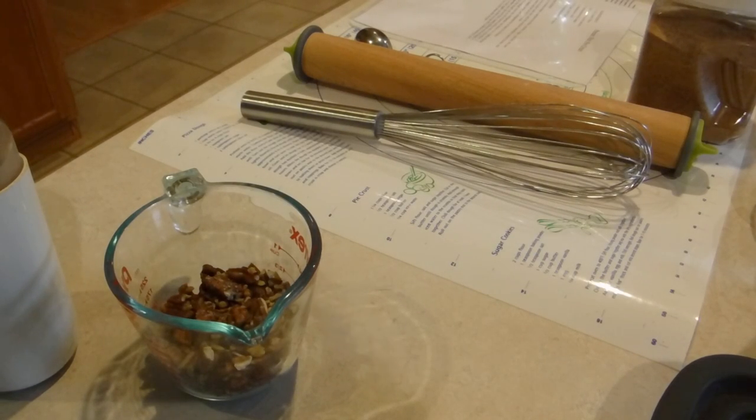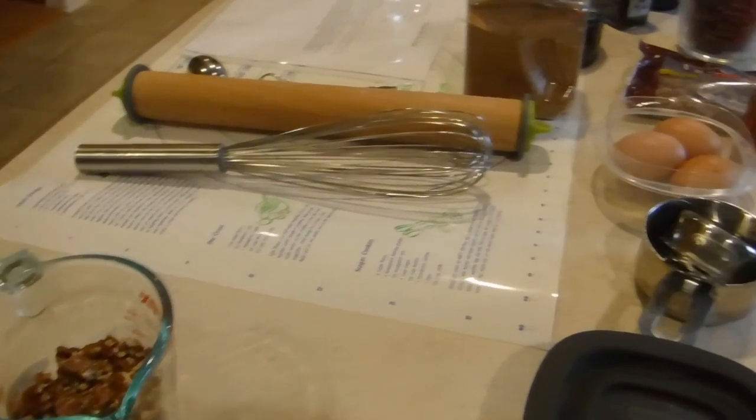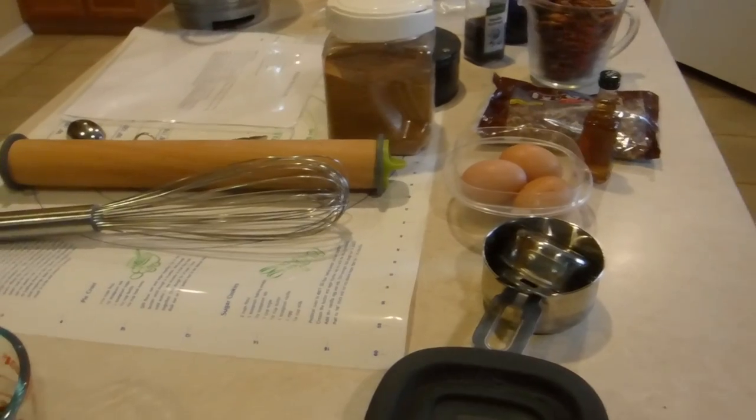Today I am making a bourbon pecan pie. It's Thanksgiving time and that's always a great pie to bring to a Thanksgiving gathering.